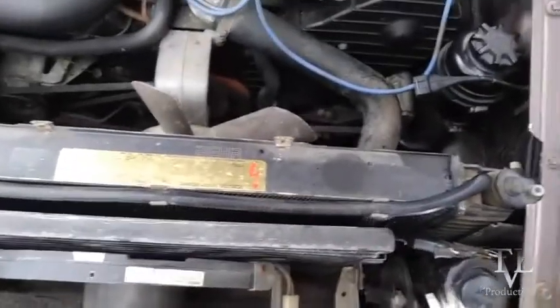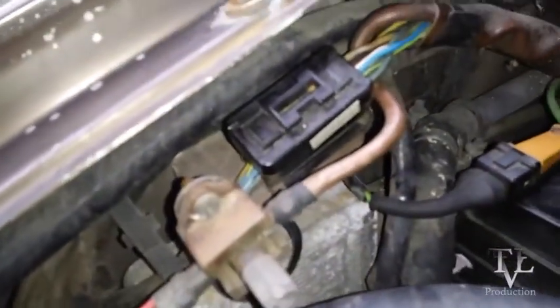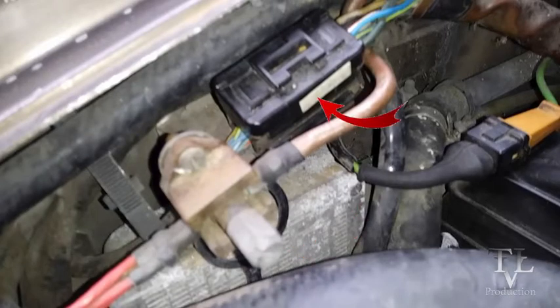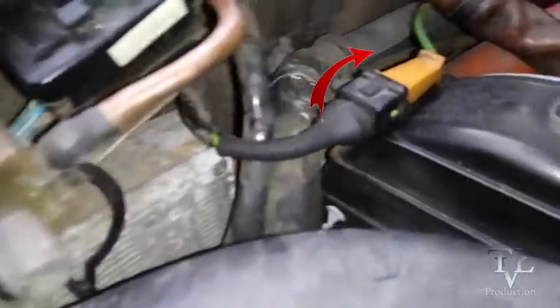In today's video we are going to take a look at my 14-pin connector and how to get that sorted. On the passenger side, here is the hot post — it is powered all the time with 12 volts. Right above that is the 14-pin connector, and there is the connection for the green wire that goes to the distributor.